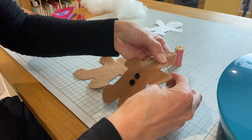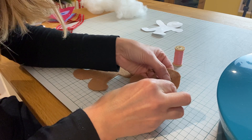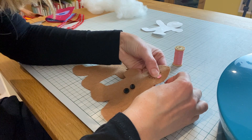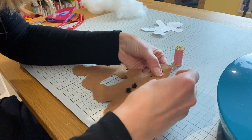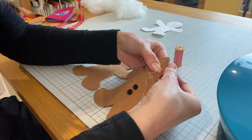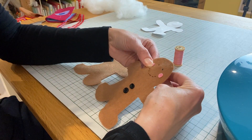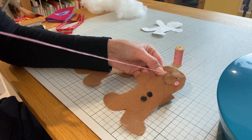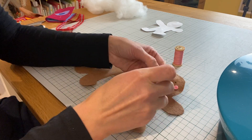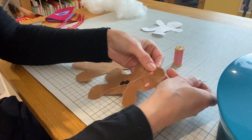To stitch these on I'm literally going to stitch across in the middle of the cheek. Just make sure if you use the same thread that you don't pull it too tight or your gingerbread man will pucker.